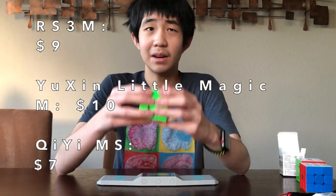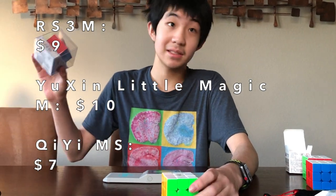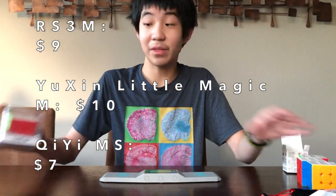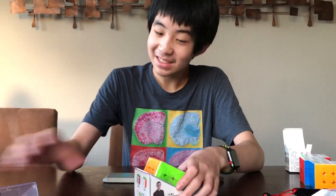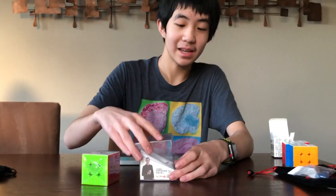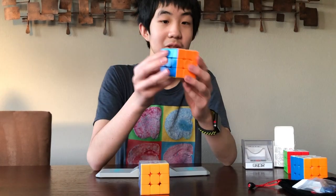I'll put the prices on screen: the RS3M comes in at $9, the Yushin Little Magic comes in at around $10 but it was on sale when I got it, and the GMS comes in at $7. We're going to take a look at the GMS right here with its massive plastic display case, which is really cool — you could definitely display a cube in it. The GMS does come lubed, while the Yushin Little Magic and the RS3M do not come lubed, so I'd highly recommend lubing the RS3M yourself.